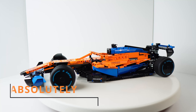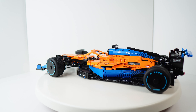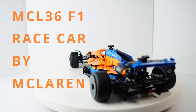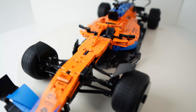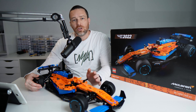The end result is absolutely fantastic. This is based on the MCL36 race car by McLaren — an actual Formula One race car — and I think this is a really fair and good representation of what the car looks like, both in terms of its overall design, feel, and aesthetic. It's really captured the spirit of the Formula One race car.